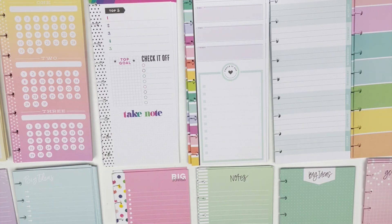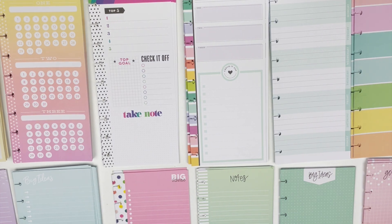Hi guys, welcome back to my channel. So I need to reorganize my half sheet filler paper, and I thought I would walk you through how I store my filler paper and how I keep some sheets out so that I can easily use them.